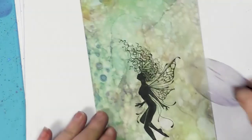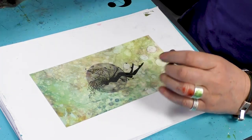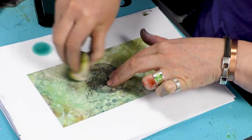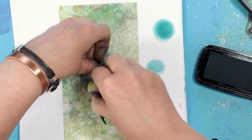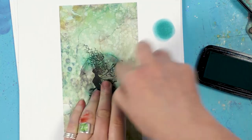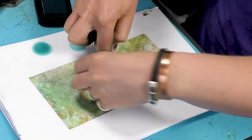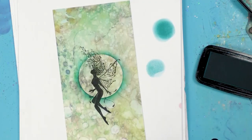I'm going to use a little bit of acetate now that I cut out. Pop that over the top and then, using a smoothie, I'm going to go around the edge using Warm Breeze. Just gently go around the edge. There we go.